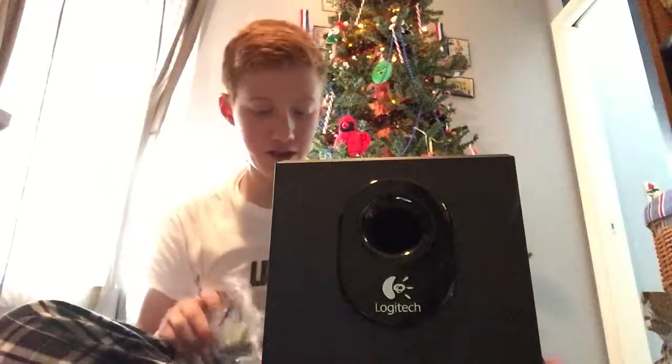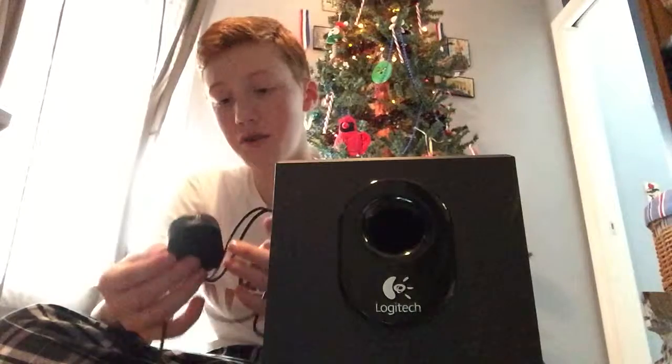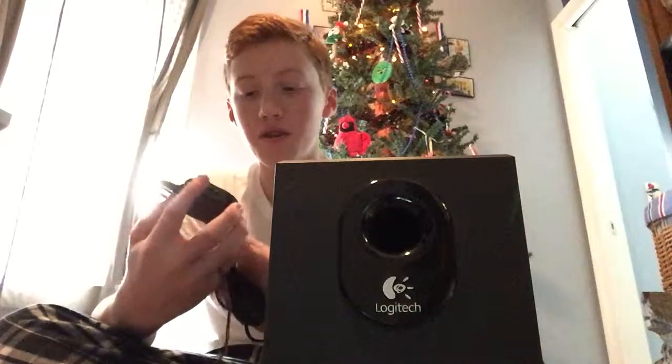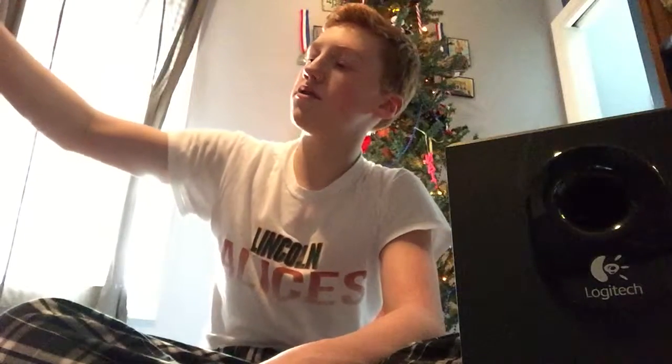Let's get that off. This is the cord that plugs into whatever you're plugging it into. And then this is the mix amp with the volume — it's not really a mix amp, it's just a volume control. I'm going to set this over here where you can still see it. It's Logitech.